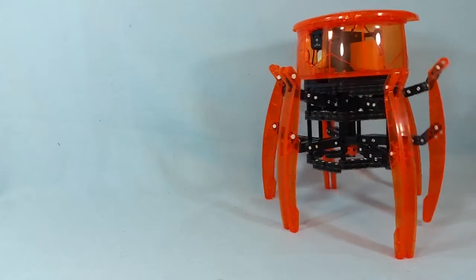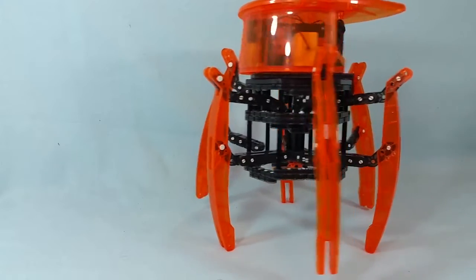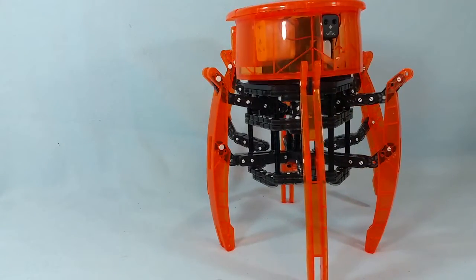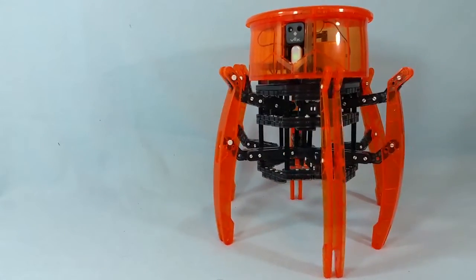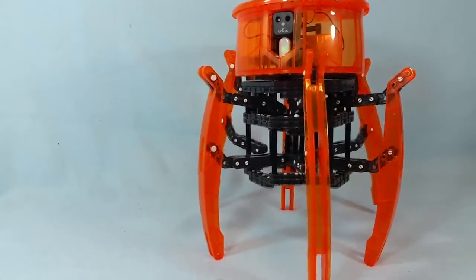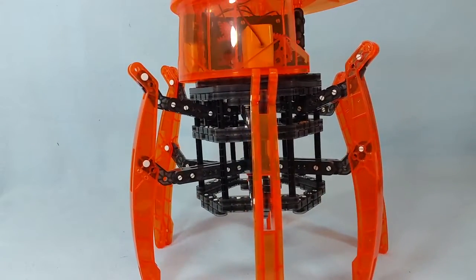Hey everyone, Leo Bond here. I'm back again today for the Best Buy Canada plug-in blog, and this time I'm taking a look at the Hexbug Robotics Spider Kit by Vex Robotics, which is a very cool toy that kids ages 8 and up get to try and assemble themselves.